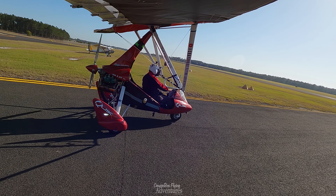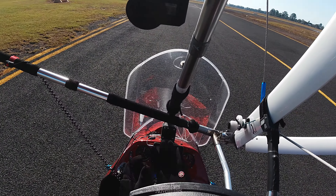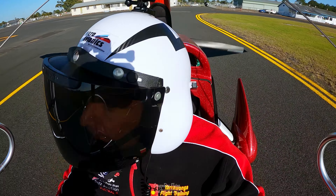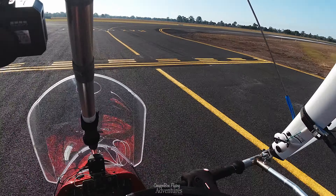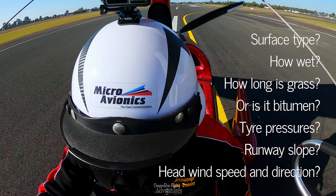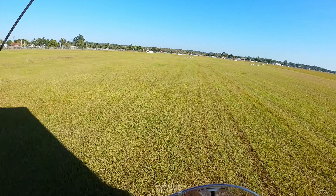We're going to do some short takeoff and landing operations — see how short I can land. We've just been flying so everything's warmed up and ready to go. In this STOL video I will try landing and taking off three times to get an average distance of my techniques. The goal is to land as short as possible with a controlled, precise approach and careful monitoring of airspeed.